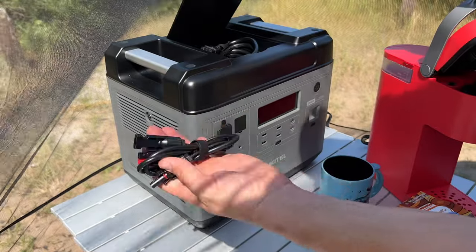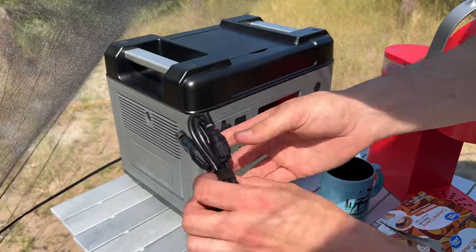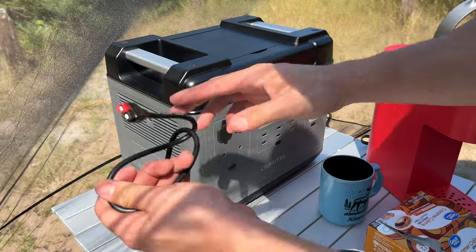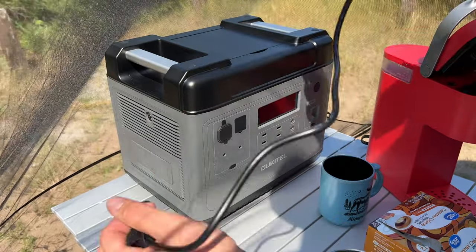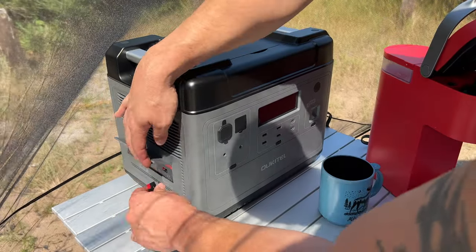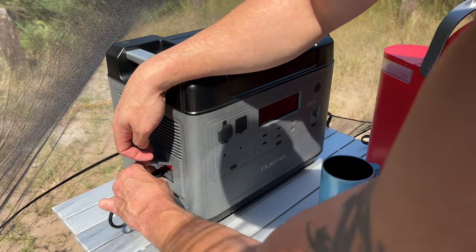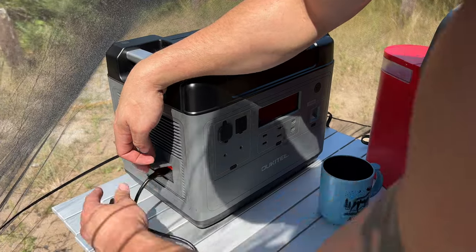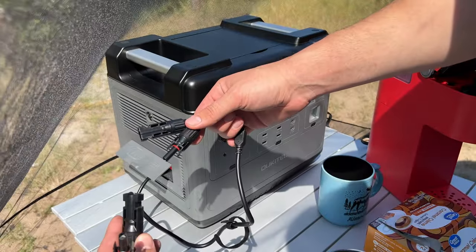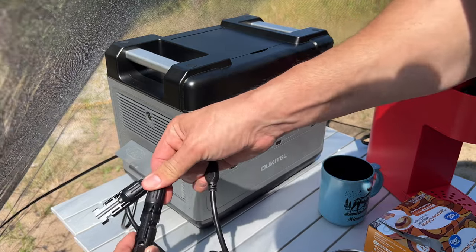All the cords are right in the top of this thing — that's what I really like. Here's the cord that plugs into the power station — it has an Anderson plug style on it. You've got your MC4 connectors. This can handle up to 500 watts of solar. The panel I have is 200 watts, so you could obviously get a couple of them or a bigger panel. Now I just got to hook this up — here are the Bluetti solar panel cables.